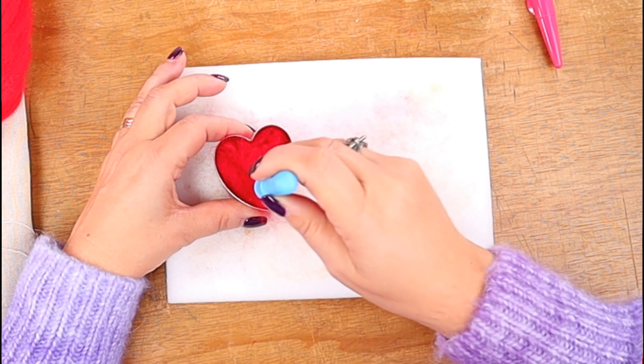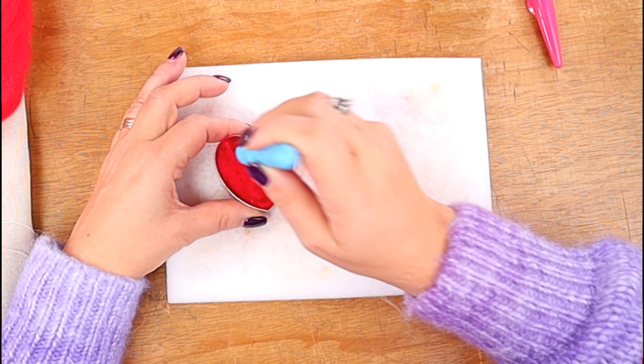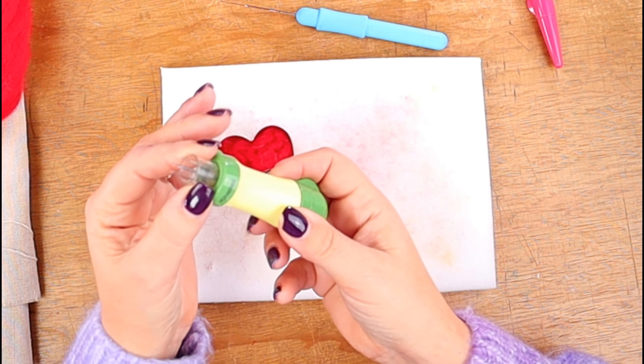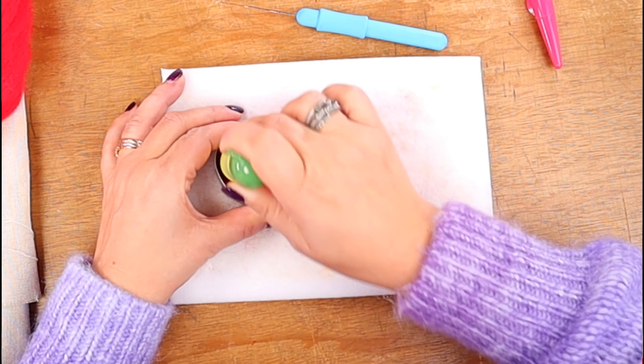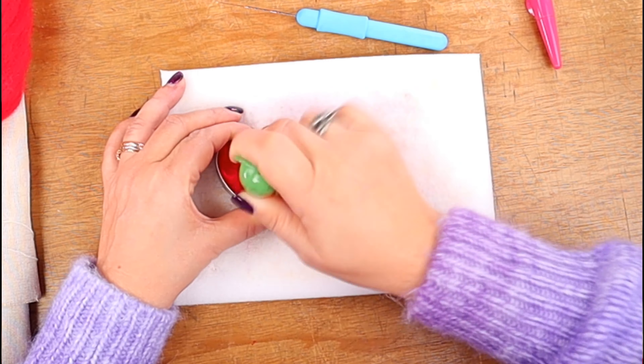We've placed the wool in the mold and once it's all in we start using the needle to press the wool together. We'll switch between needles to try and hurry this process up a bit — the big needle for the center, the medium sized needle for where the big one doesn't fit, and the smaller needle for the corners.